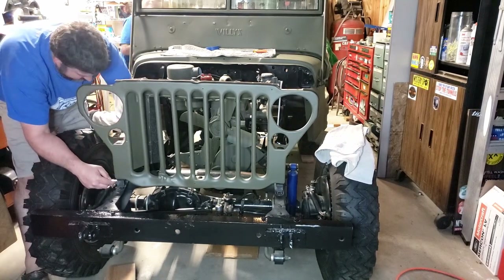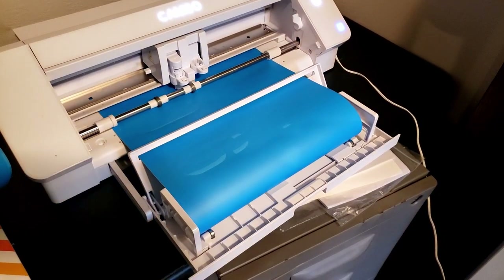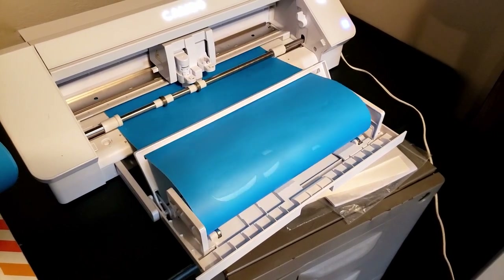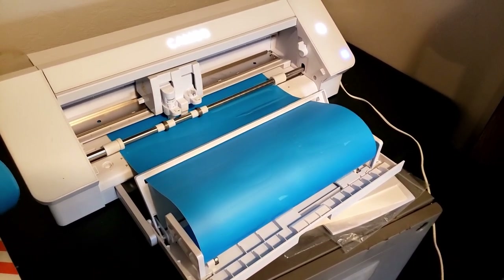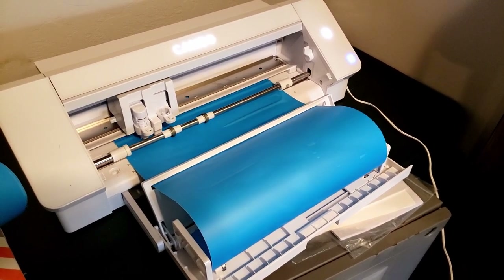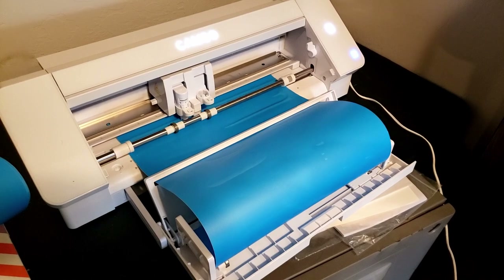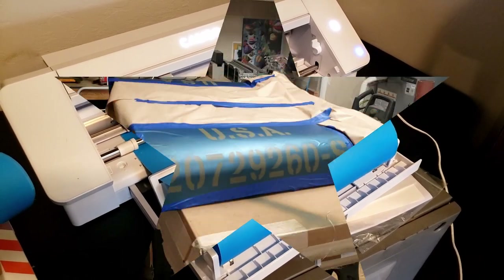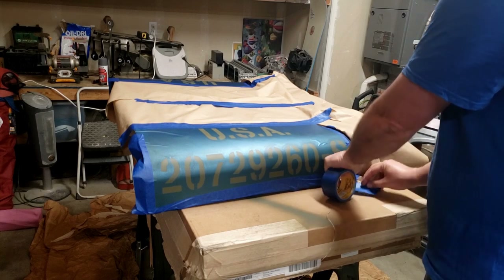And with that, the grill is installed. Let's move on to the hood. I cut out the stencils using a silhouette sticker cutter in endless roll mode. The material is Oracle 813 — it's a stencil vinyl that worked out really good. The stencil material is just a very simple peel and stick product.